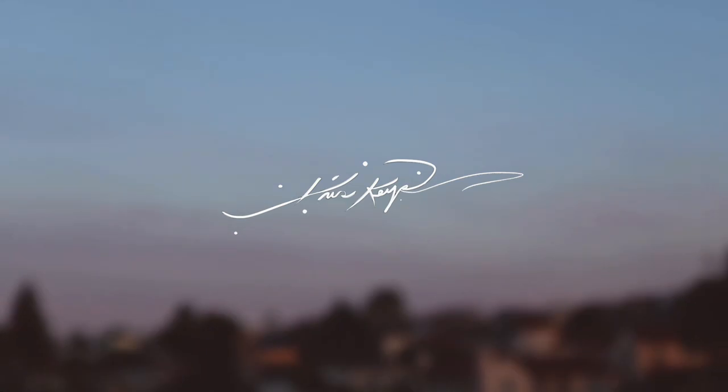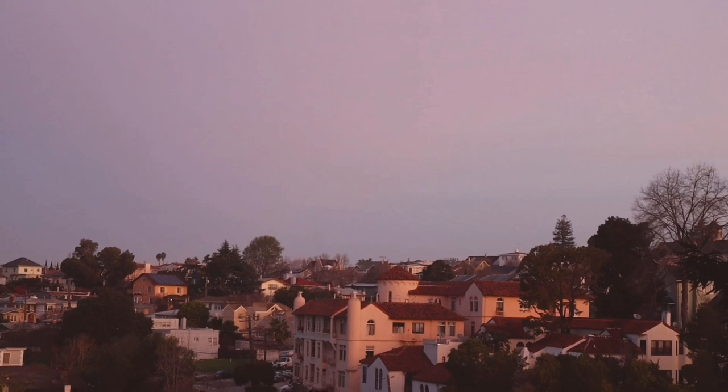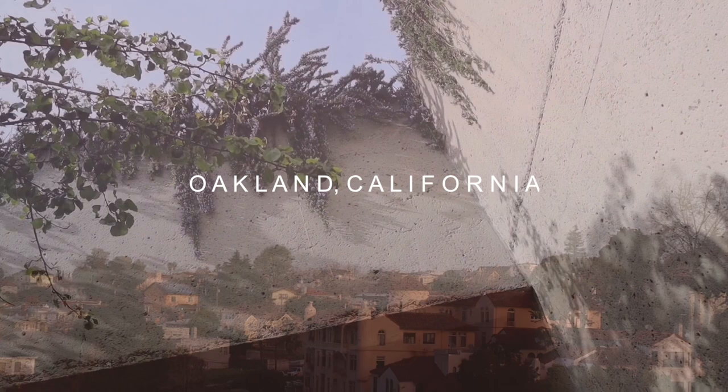Welcome to the first episode of Paint With Me. In this series, I'm taking one flower and taking it around with me, allowing people to become the artist while I become the observer. Today I'm in Oakland, California, and I'm taking this beautiful carnation along with me.